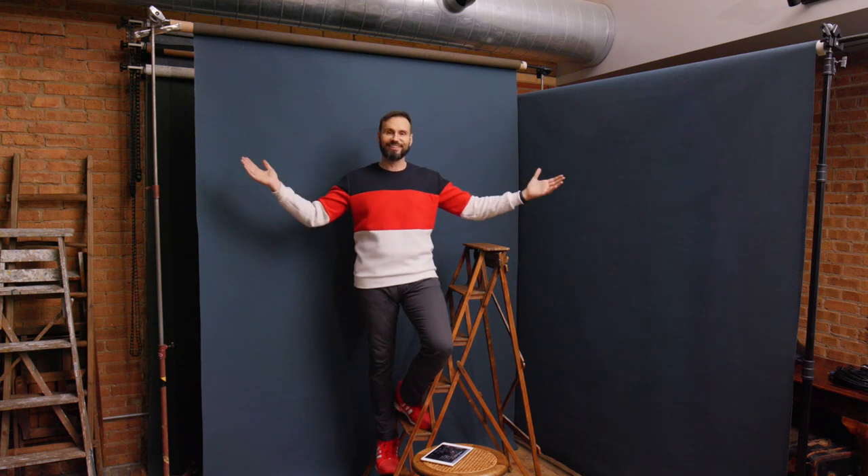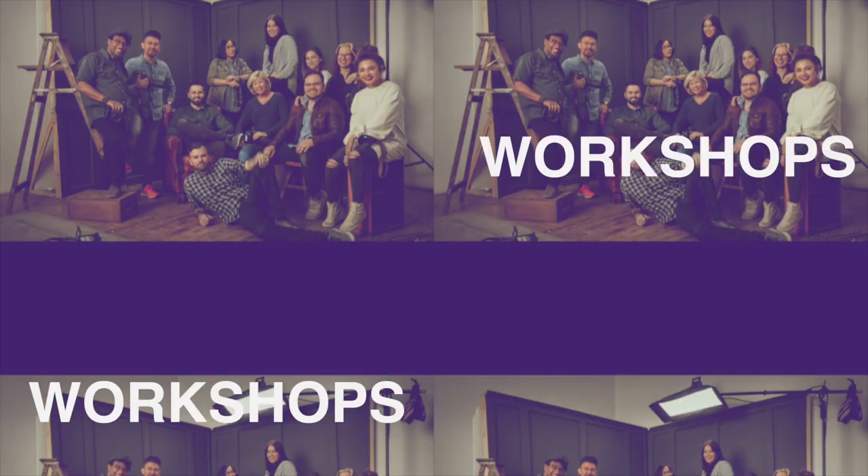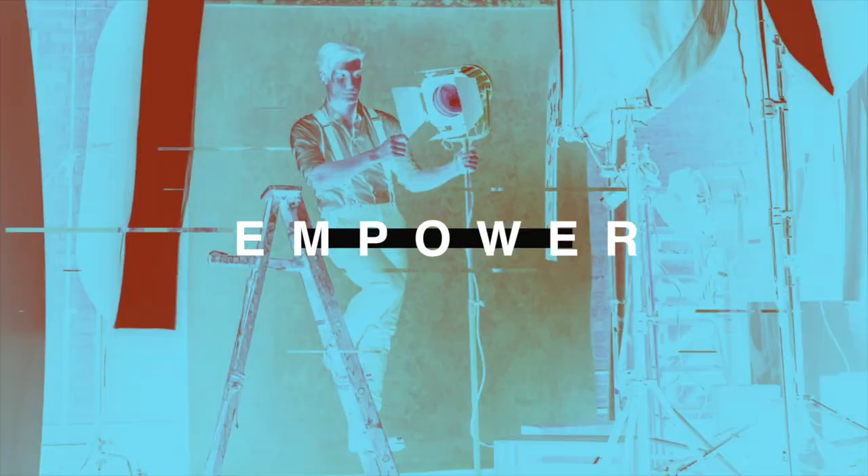Today I'm going to show you how to mount your backdrops in three different ways, and then at the end I'll show you how to combine two of them. In today's video you're going to see all sorts of great stuff, including how to make this backdrop or how to set up two backdrops into a corner.